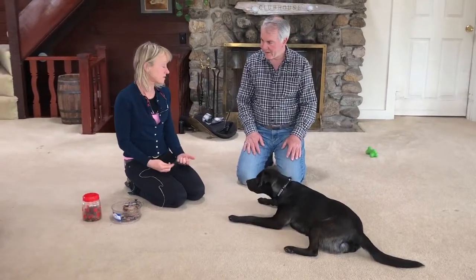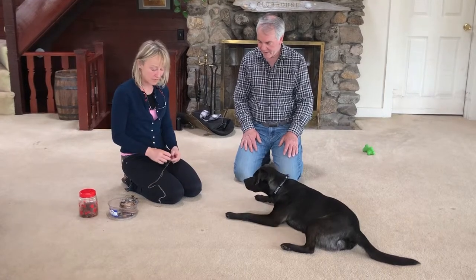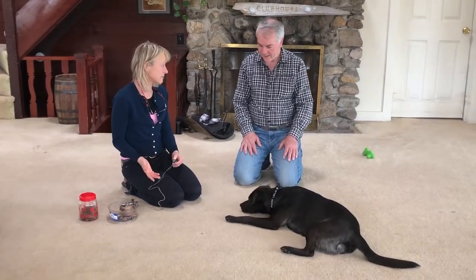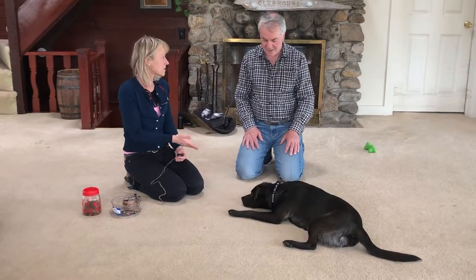So initially with buzzer training you're just gonna be doing it when he's eating. He'll be eating and you'll have the buzz and he'll get used to the sound of the buzz, and then ultimately he's gonna learn that the buzz means that there's a treat or food.